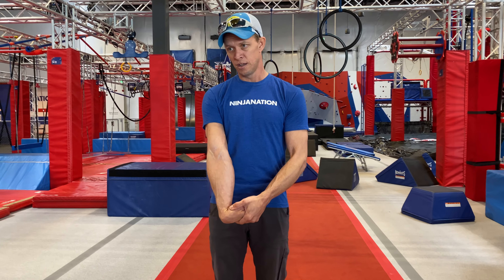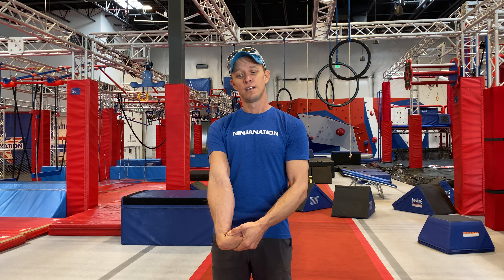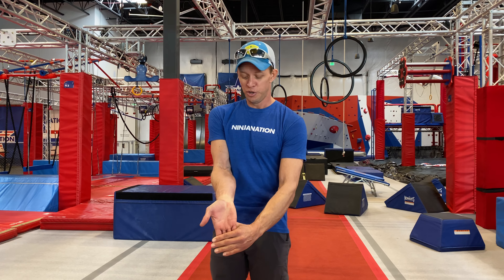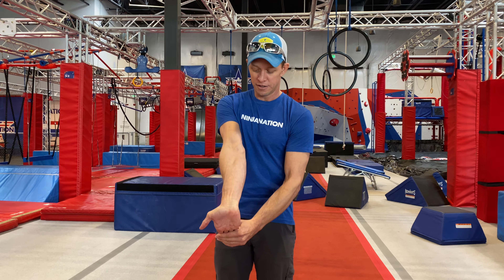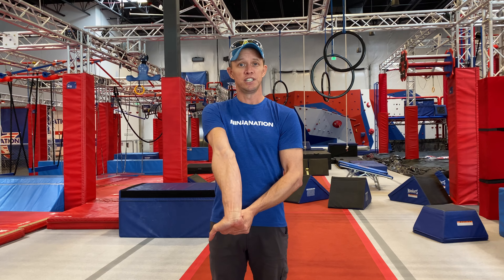And then you're also going to grab the back of your hand, pull it in, and really push your forearms out there. After 20 seconds of that, you rotate around, grab the front of your hand, and stretch it down, and do another 20 seconds of stretching this way.